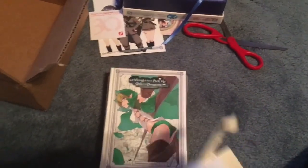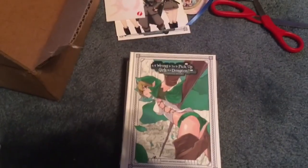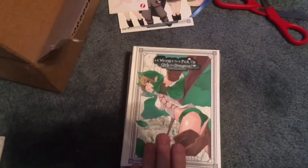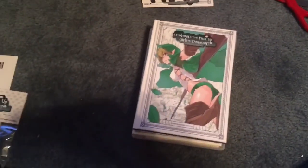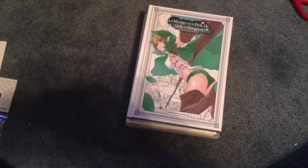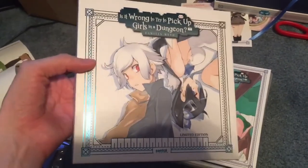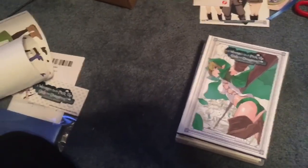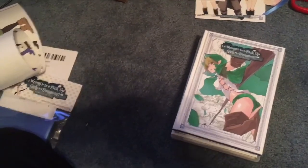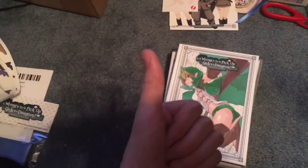Thumbs up if you liked the video. Is it wrong to pick up girls in the dungeon? I was waiting for this to get picked up by some studio since like last year, and I'm glad it finally did. Sentai, you did a fantastic job with the box set. And let me just say, if Aniplex had got this, it would have been nowhere as nice — it would have been a chipboard box with a book, but not like this. This is fantastic, great job guys.